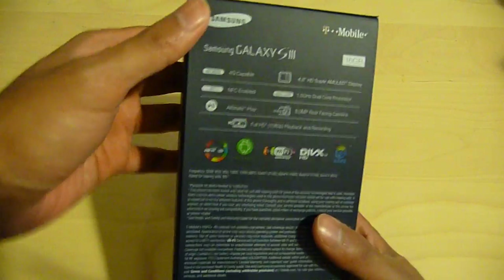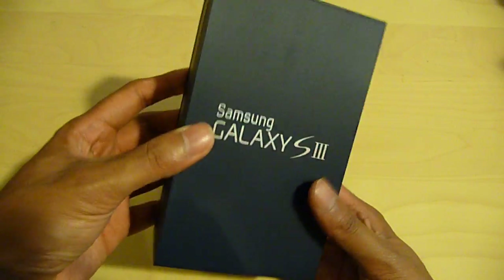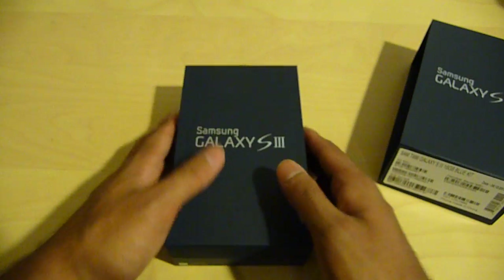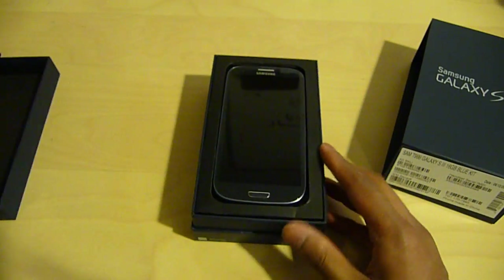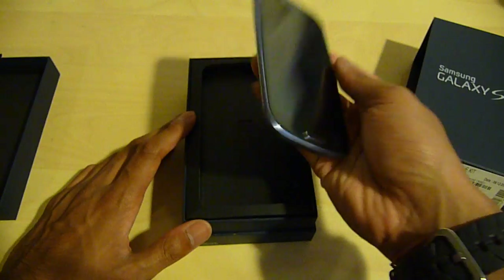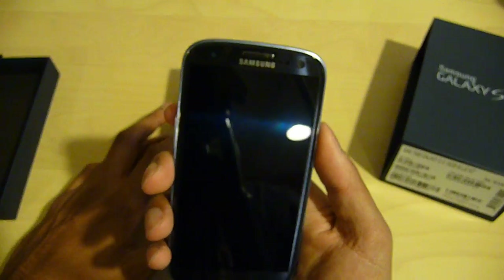As you can see from the outside, the packaging is very similar to previous versions of the Galaxy S, such as the S2, the Blaze, and the Galaxy S — also very similar to the iPhone packaging as well. I took the liberty of removing the film stickers on the back and the front, as well as popping in the battery, so that way it'll save time. So I'm just going to start it up.